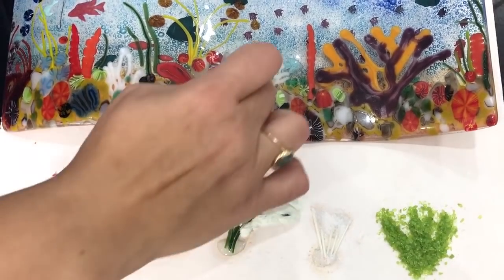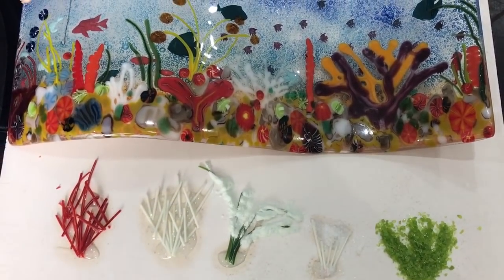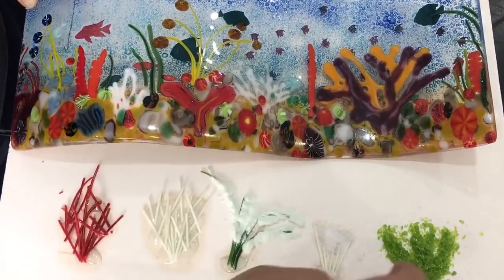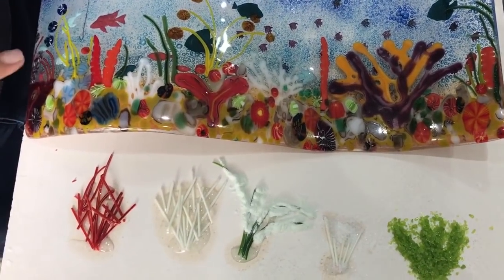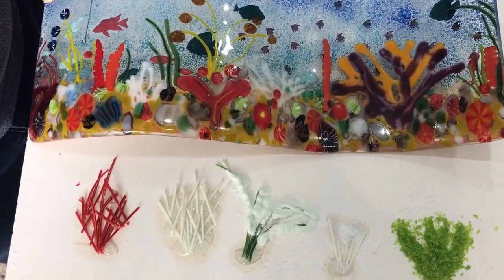So the ones like this turn out like this, which are good. These ones are more like these. And then this was a bit like this one here and this one here. So you can see you get various different types of shapes and designs.